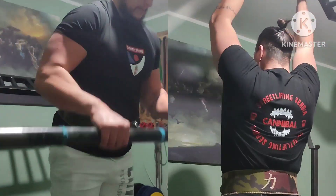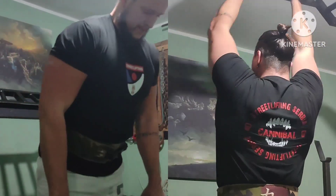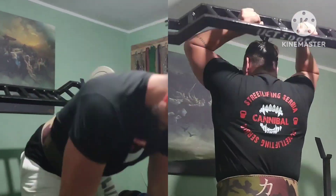First arm superset: reverse grip curls with axle bar and catalog bar standing overhead triceps extensions.